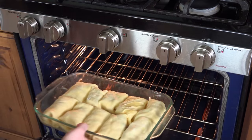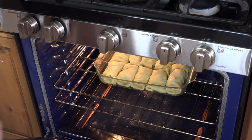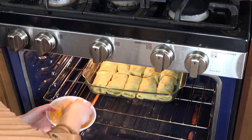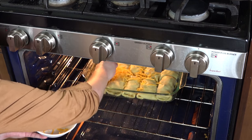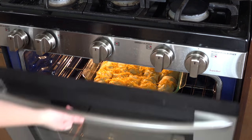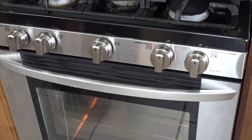Put them into a 400 degree oven for about 30 minutes. After 30 minutes, sprinkle on the remainder of the cheese, then cook it for another 10 minutes to let that melt.